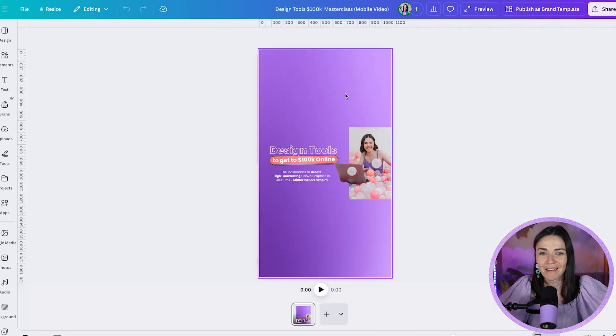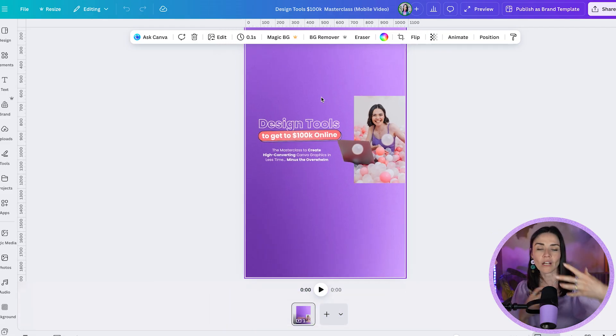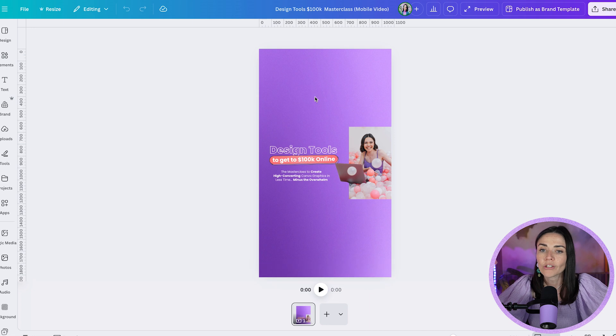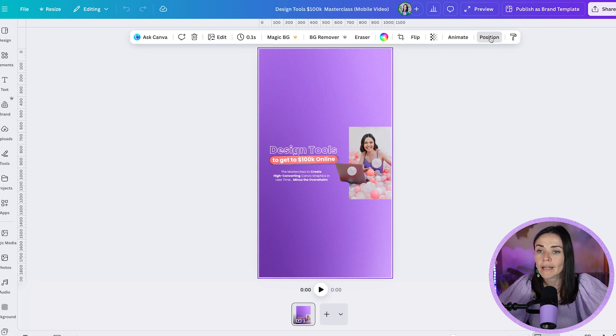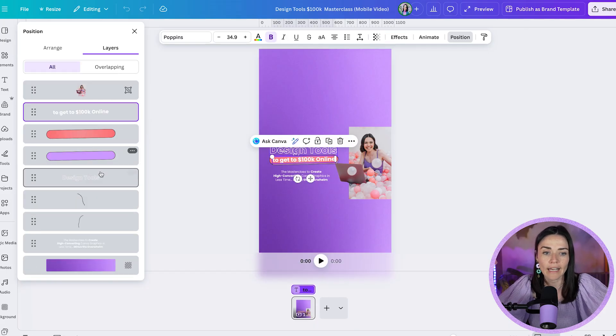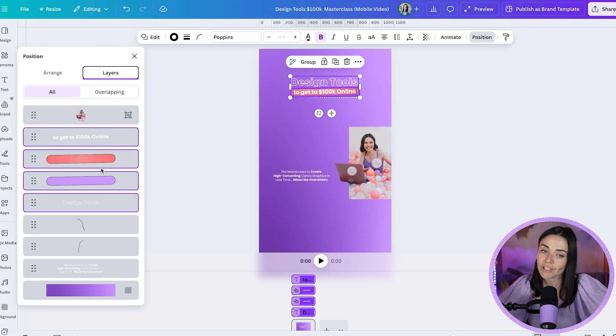Let's tackle the trickiest one first — the Instagram Stories. Look at your design and think about whether you can restructure things to make it work. I'll grab the text and put it on top, and the photo down the bottom. To select multiple elements at once, click and drag to select them all, or use the Position button, go to Layers, then hold Shift and click to select multiple items simultaneously.